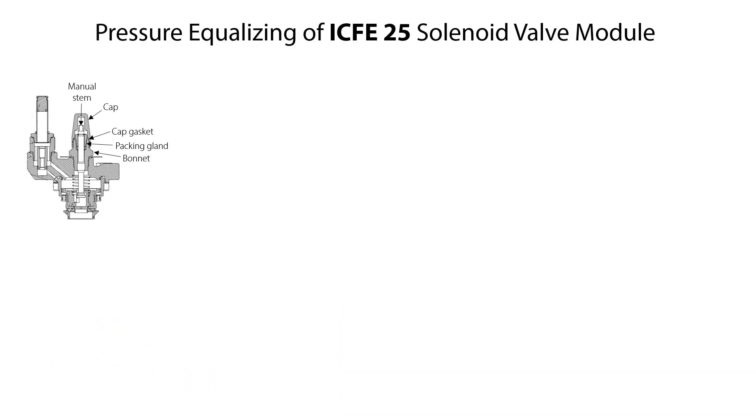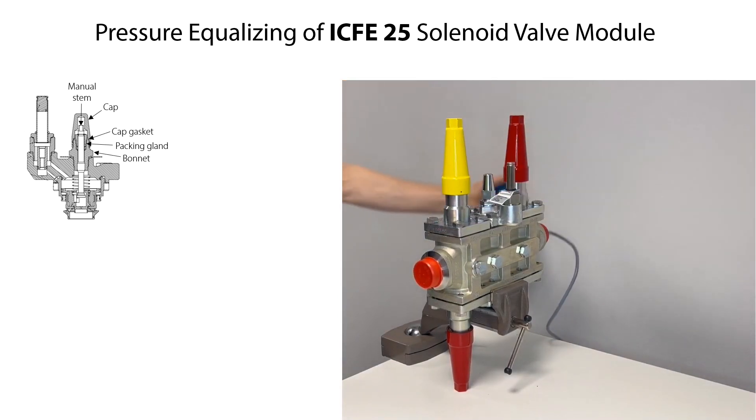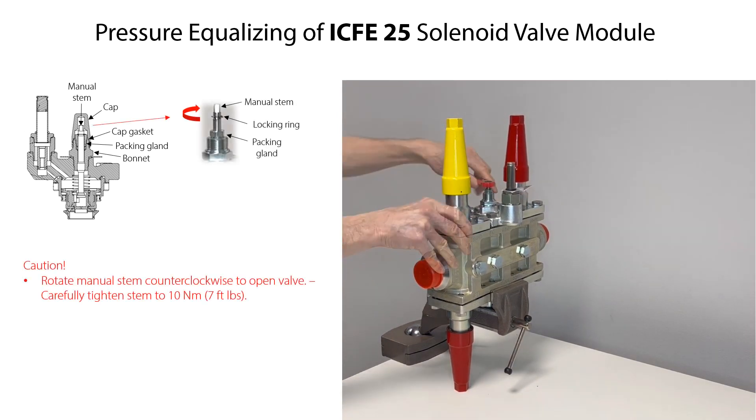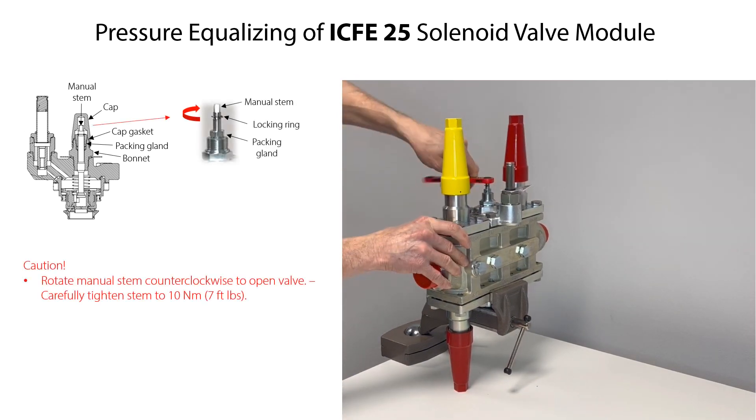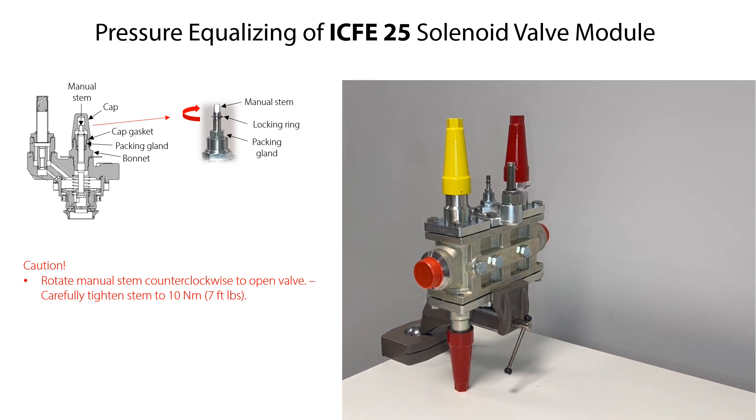If using the built-in manual stem on the ICF-E25 valve module to drain and pressure equalize possible trapped pressurized refrigerant inside it, then manually open it as follows. Firstly, if needed to make the manual opening easier, remove the coil as described earlier in this video. Remove the cap from the bonnet, then rotate the manual stem counterclockwise until it is in full top position. Carefully tighten the stem to the specified torque. The valve module is now forced open to be pressure equalized.